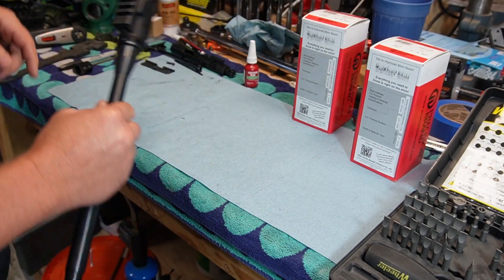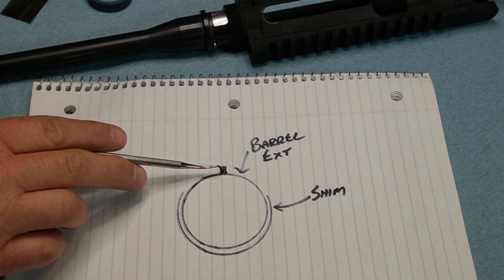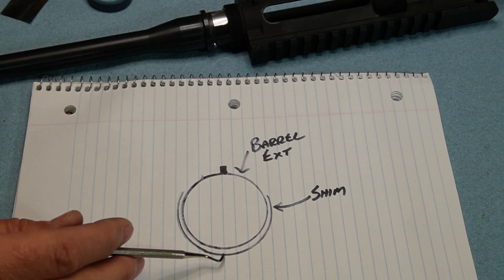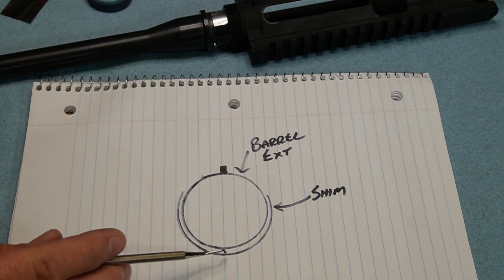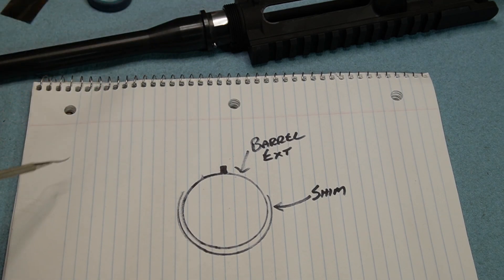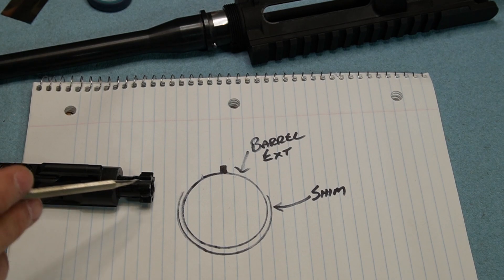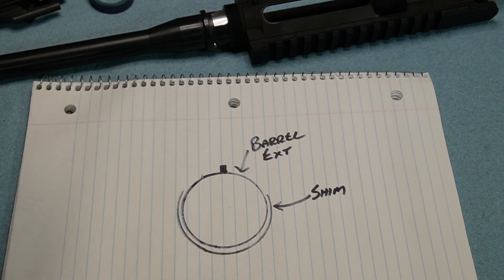Maybe I should draw this. Let's explain the method to my madness, or at least what I'm trying to do. This is your barrel extension, here's the indexing pin, and this is your chamber right here. This is the stainless steel shim. I use a stainless steel shim in order to center the extension into the upper receiver. It creates a mechanical spacer that keeps the barrel from wanting to sit at the bottom of the upper receiver. By doing that, it keeps the bolt in line with the bore axis and should help keep it more perpendicular to the bore axis as well, creating hopefully better lockup and better precision and accuracy.